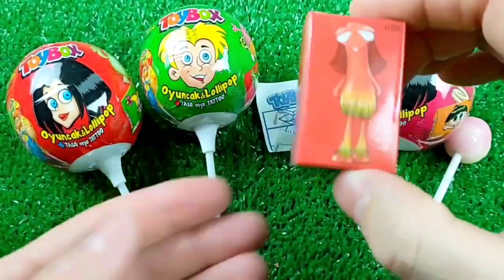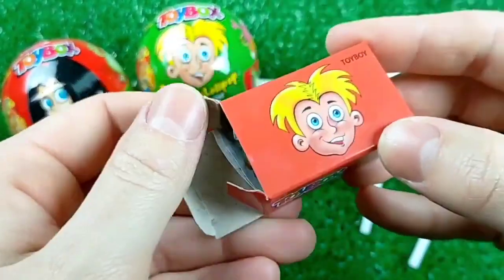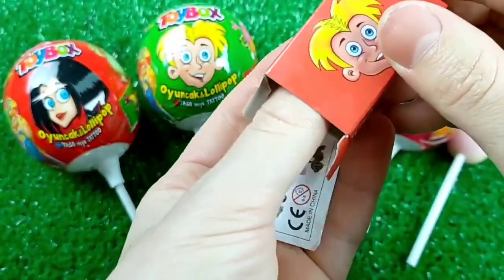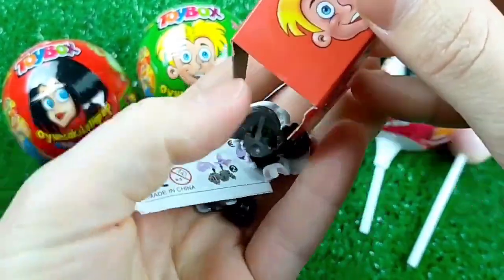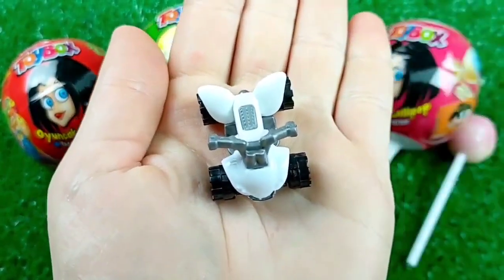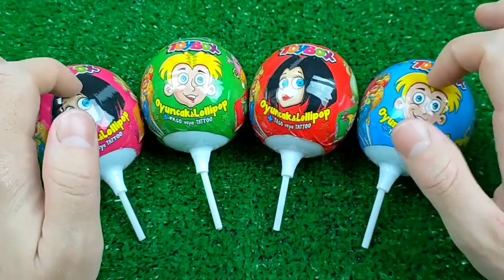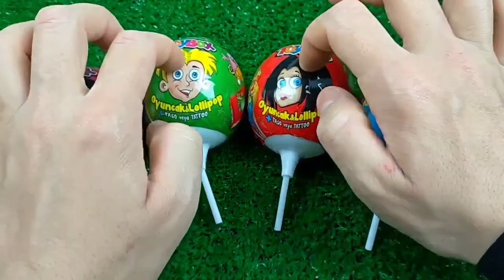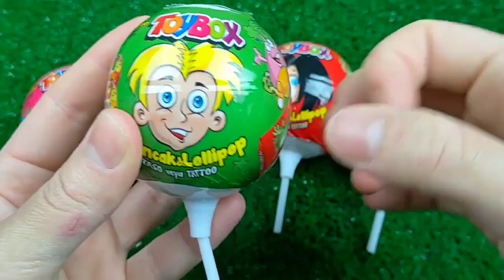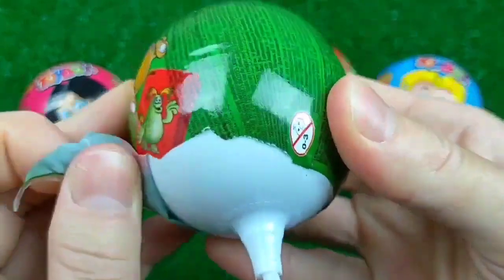Let's go. I'm gonna go to the top, just a little bit. I'm gonna go over here, I'll go to the top.